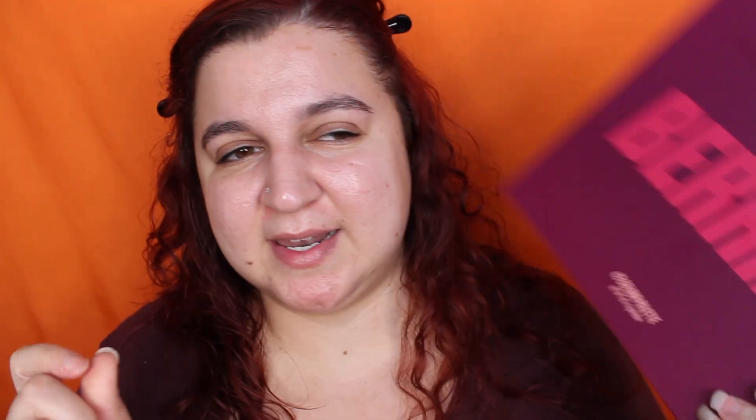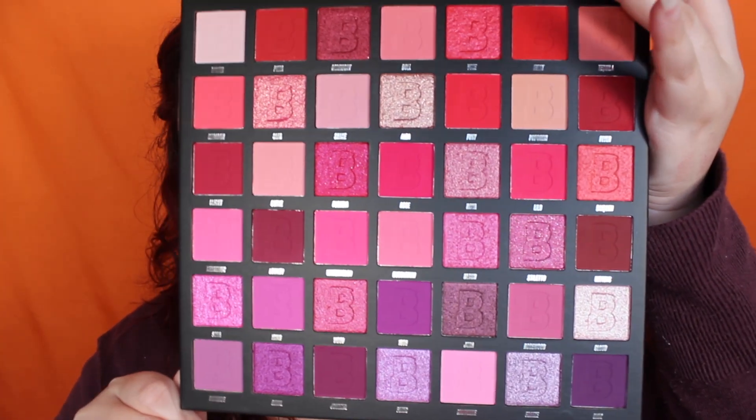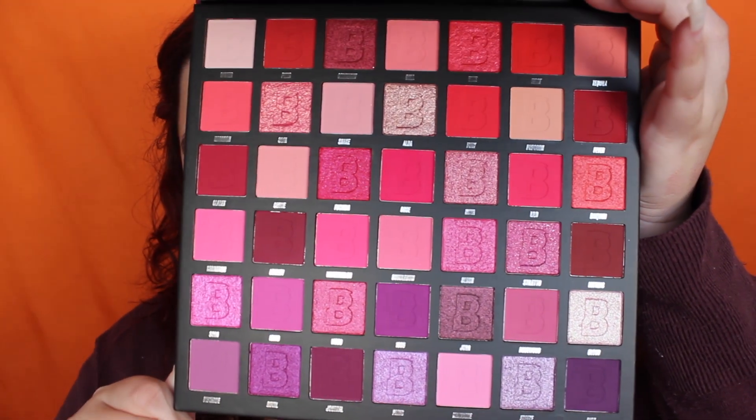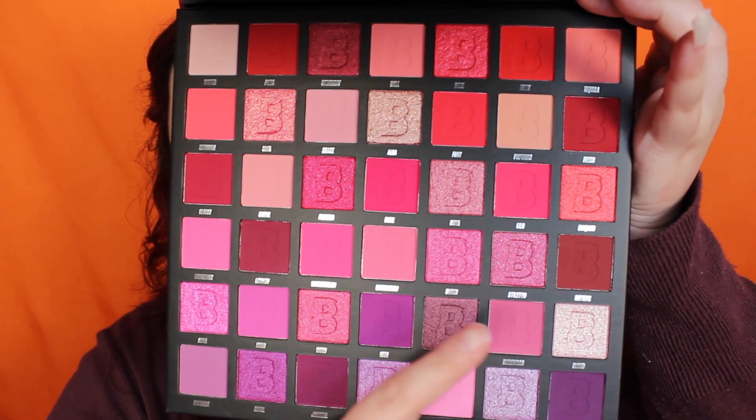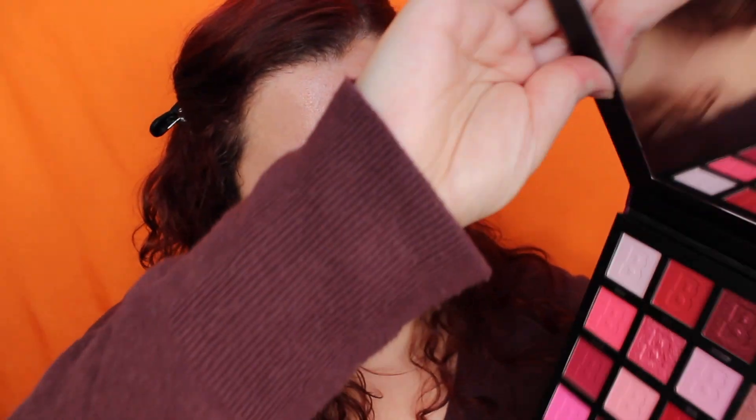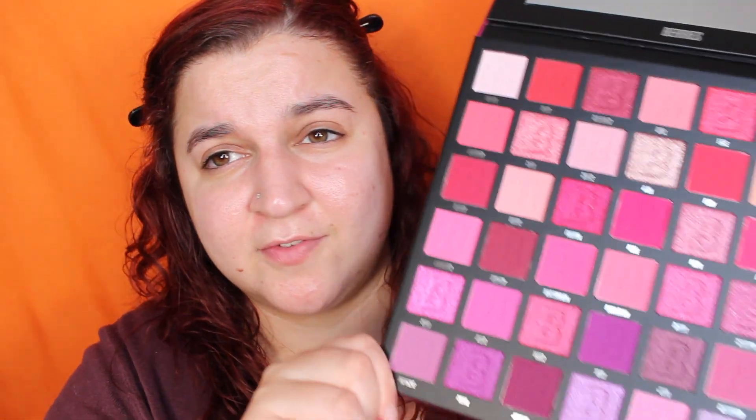This is their new Berry palette. I believe it retails for £23. I wasn't too sure if this was one they'd released before but it actually is a new palette. You've got more pinky tones at the top, then more purply tones at the bottom, and some maroon shades. I'm very excited to play with this palette — it's very big but I do love these kinds of palettes. I would do swatches but that would make this video very long, so let's just dive straight into it.